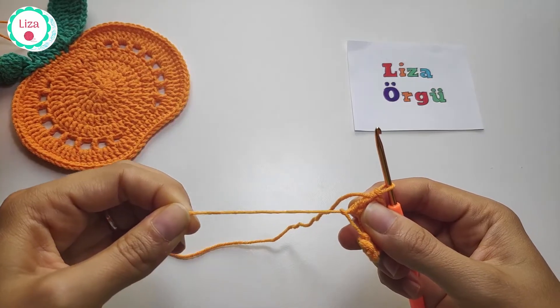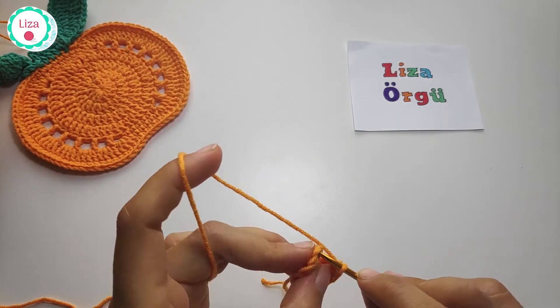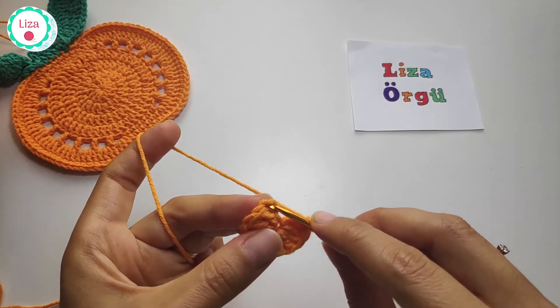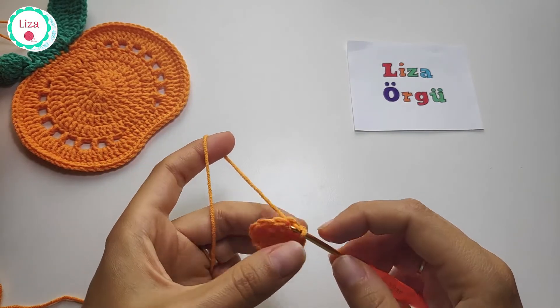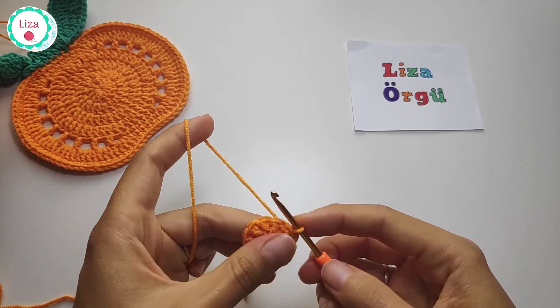Close your circle with a slip stitch into the third chain. I'm going to insert my hook into the top of the third chain, slip stitch, and we have a little circle now. Chain 3.